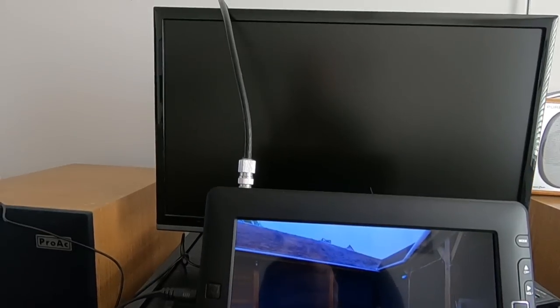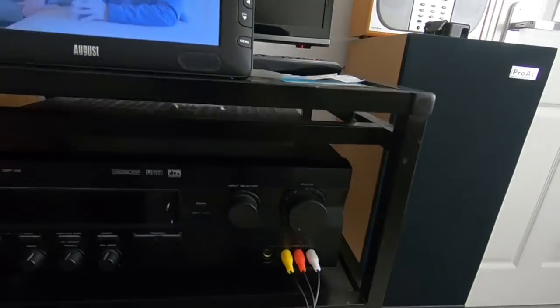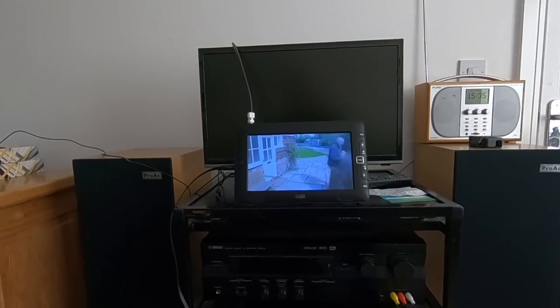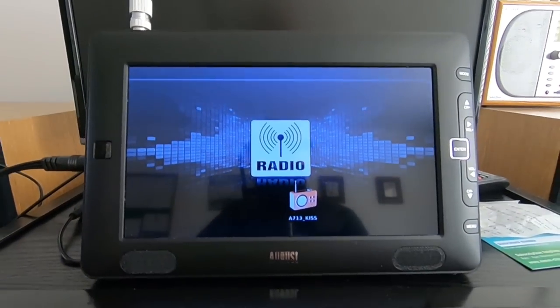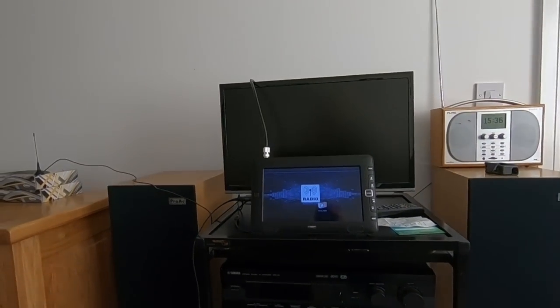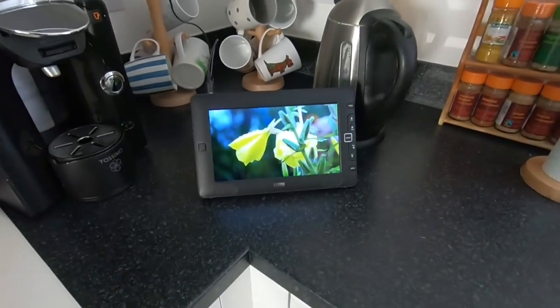The sound on the portable speaker is not so good, so I think headphones would be a really useful thing to have - little ear buds or something like that. You could of course always plug in a domestic TV aerial - it actually works very well as a little TV. It's also got radio as well, so you could use it as a kitchen radio.